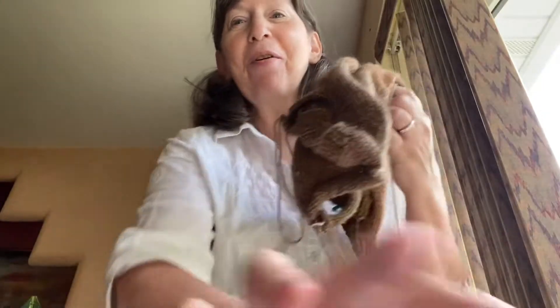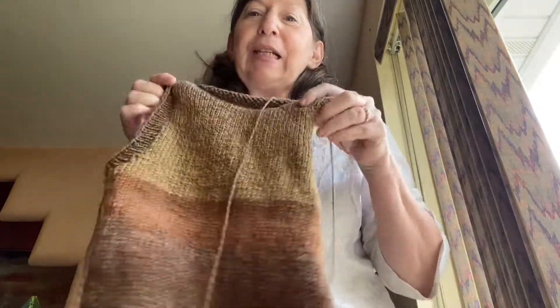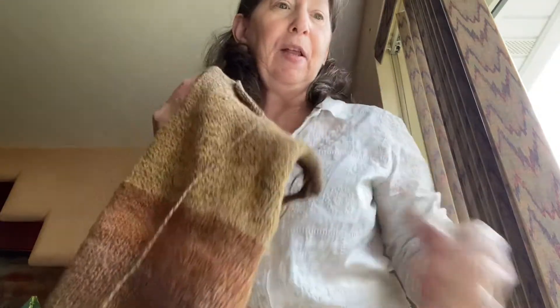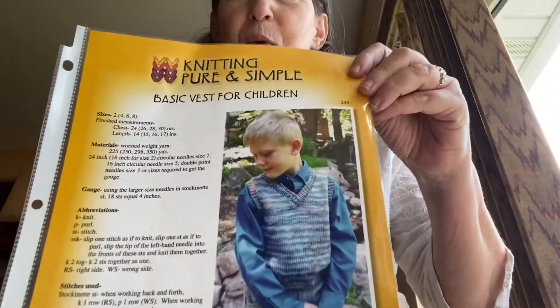Welcome to Catherine Kirby's Take 5. Thank you for spending four to five minutes of your day with me. Today I'd like to focus on a good project to knit up for fall. This is a child's basic vest — it could be for a girl or a boy.